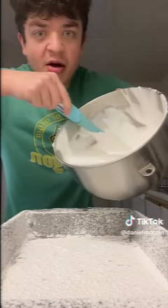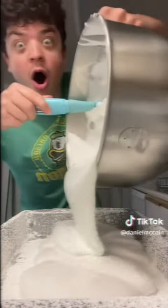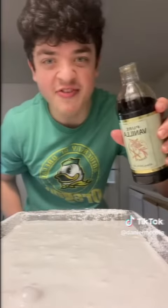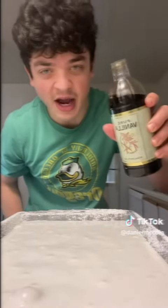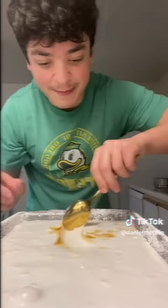Add the marshmallow stuff into the pan. Whoa! I forgot to add vanilla — I'm going to add it now on top. Now we mix it.